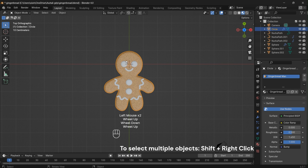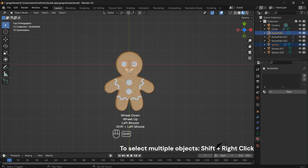Let's add more color — include black, white, and red. Set the roughness of each color to 0.2 for a shinier appearance.